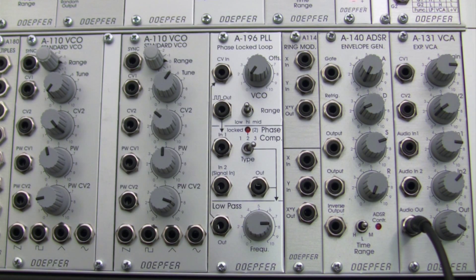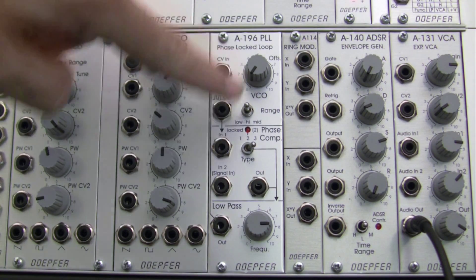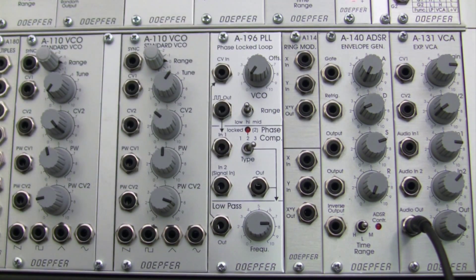Welcome back to another episode of Raul's World of Sense. I am Raul. This time around we're going to continue our exploration of the Doepfer A196 phase lock loop. If you joined us last time we were looking at the VCO and the phase comparator sections of our PLL. This time around I thought it would be useful to explore the low pass filter section and check out something a little bit different.